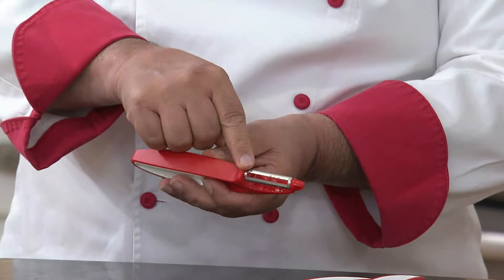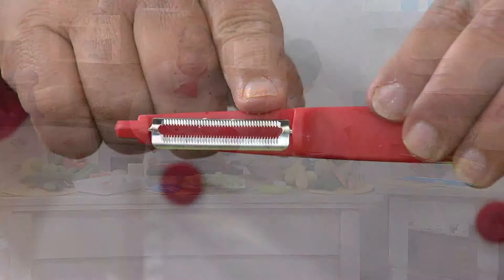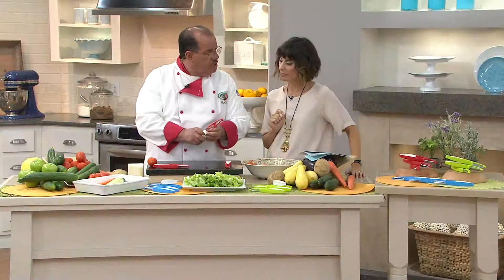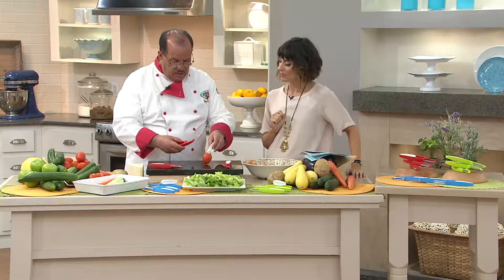Then we also have one that's serrated, and the reason we put the teeth on this blade is that sometimes you're going to do things like delicate tomatoes, or even a butternut or acorn squash. It's made specifically to do that type of work. I've never peeled a tomato — but why do you take the skin off a tomato? Well, usually you have to blanch them because you don't want the skins when you're making your sauces.